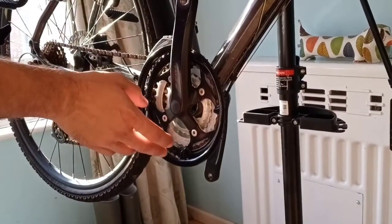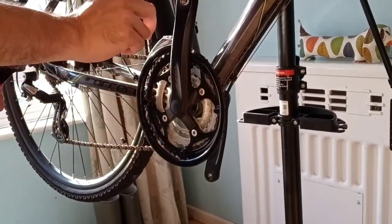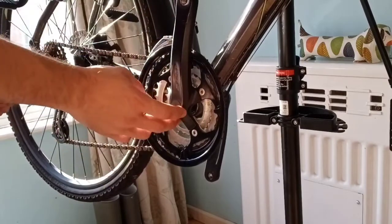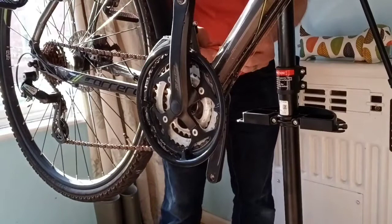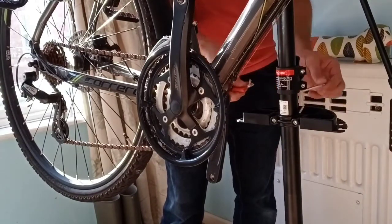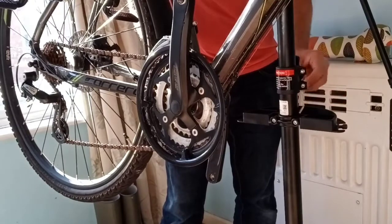There are two things we need to take off: the gears, because we don't need them anymore, and then the crank. The good thing about this bike stand is it has a place to put your tools.